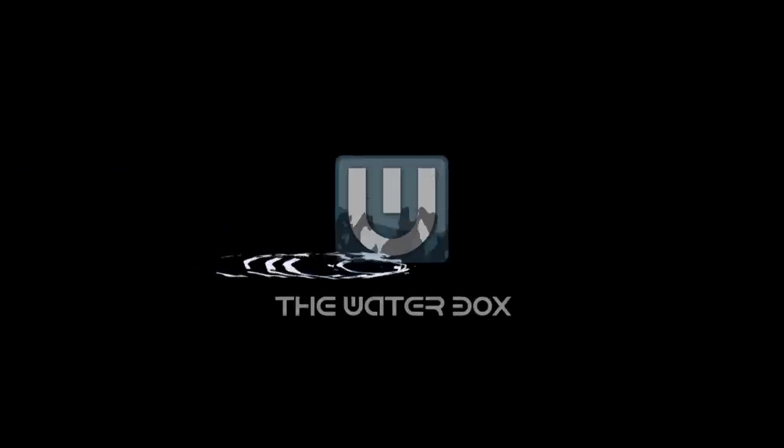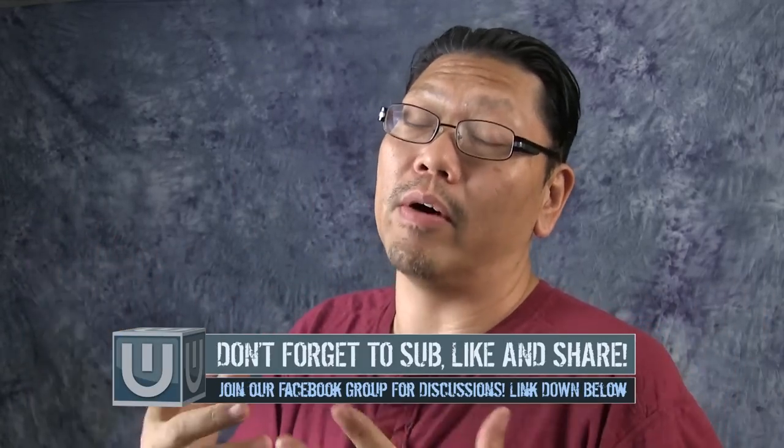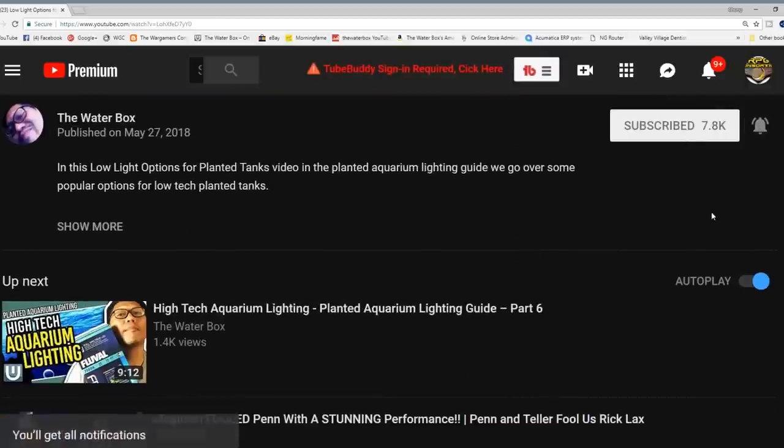CO2 sources — where does your CO2 come from? We're going to go over the different options out there and what people use. If you're new here and want to learn more about aquariums, hit that subscribe button and notification icon so you know when I make new videos and do live streams. CO2 sources can come in many varieties, so let's get into it.